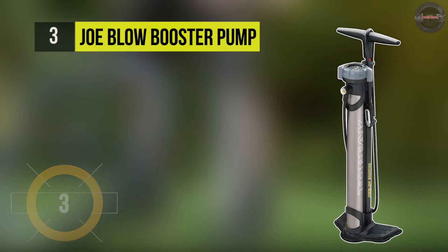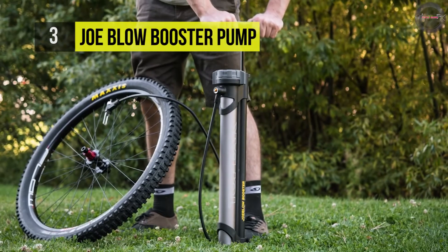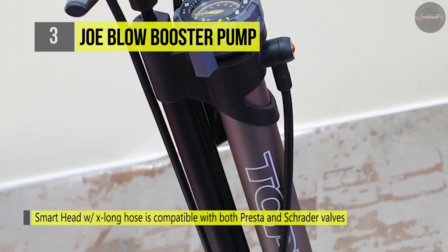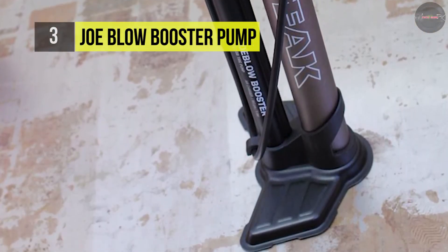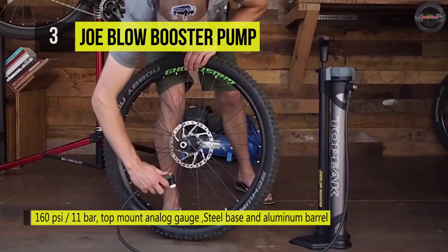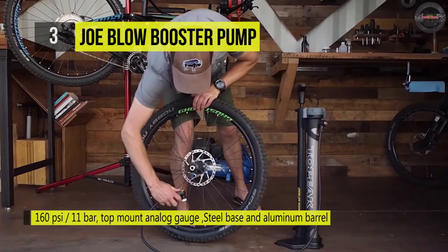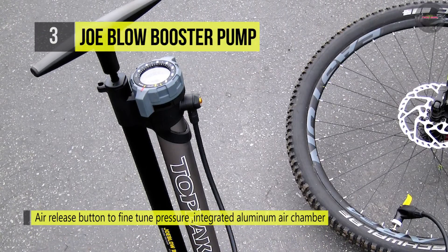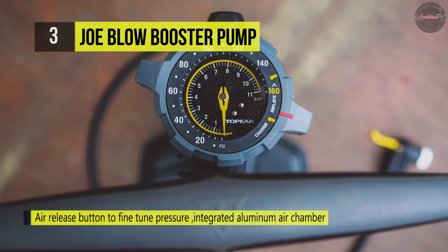The Topeak Joe Blow Booster pump made it easier to install tubeless tires. Once the tire is mounted, you can turn the selector from charge to inflate mode to pump air directly into your tire and fine-tune pressure as with a standard pump. It has an integrated aluminum air chamber that stores an air charge of one liter up to 160 PSI / 11 bar. The top-mounted easy-to-read gauge, air release button, comfortable dual-density polymer grip, extra-long hose, and stable base make mounting any tire a breeze.